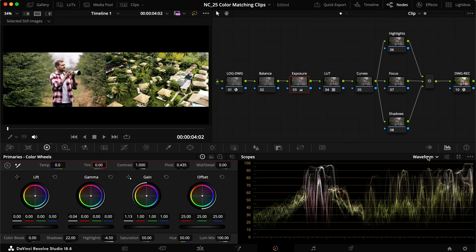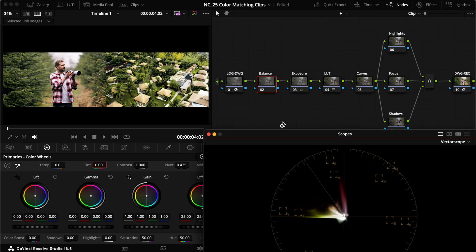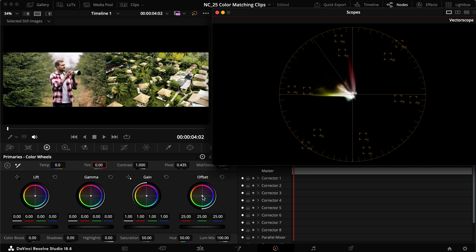Now here comes where we want to start color matching for real — that was just getting the exposure roughly where we want it. Going into the vectorscope, here comes the magic. We want to try to get the balance as correct as possible. In the vectorscope, everything is on top of each other rather than side by side, which makes it a little trickier. On the balance node, if I take the offset and drag it all the way down, I can see where the image lies — everything is around the yellow side. We don't want this image in exactly the same place because we have skin tones and reds that differ.